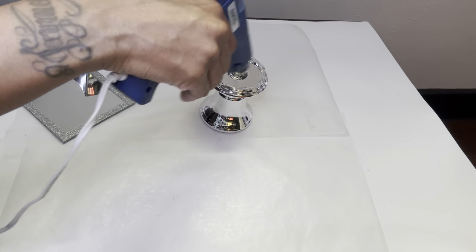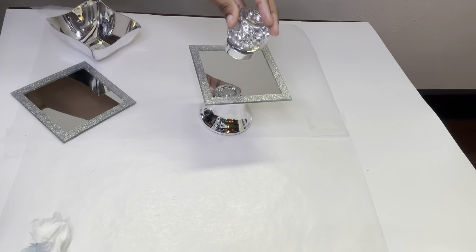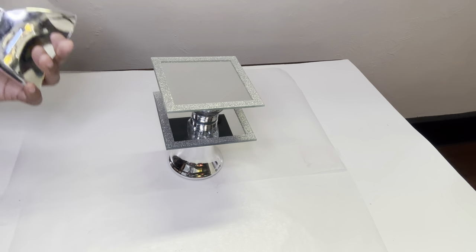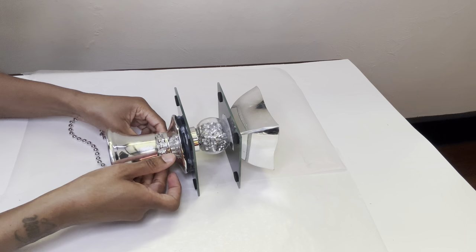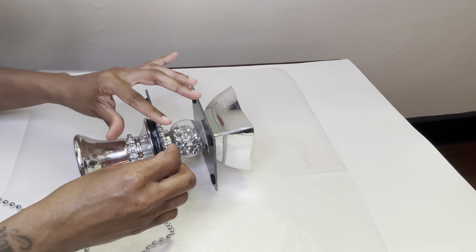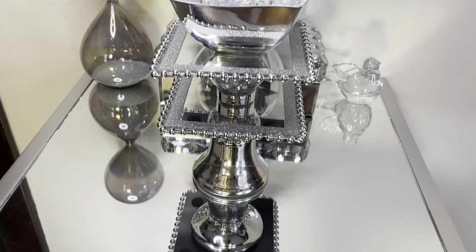This is the second bonus DIY, which is a little similar to the first one. I'm gluing the necklaces around both perimeters of my mirrors. That was simple, quick and easy. I'm loving how this turned out as well — comment your thoughts below and let me know what you think.